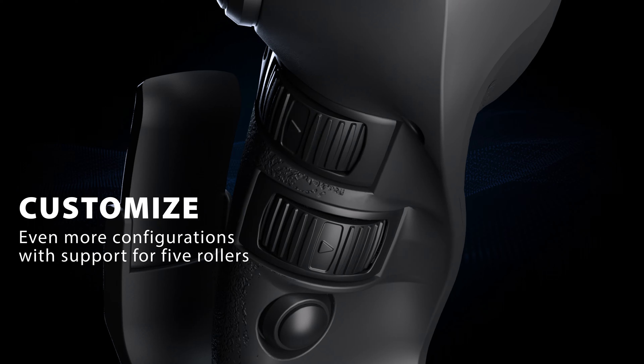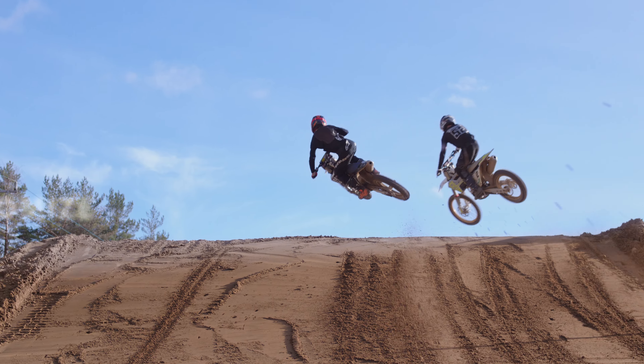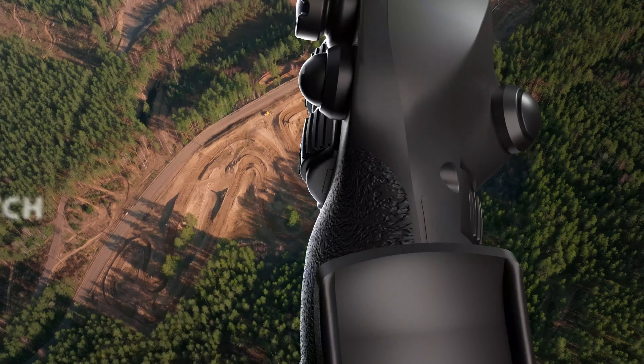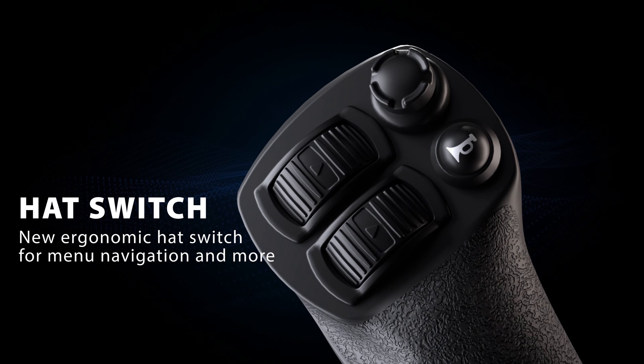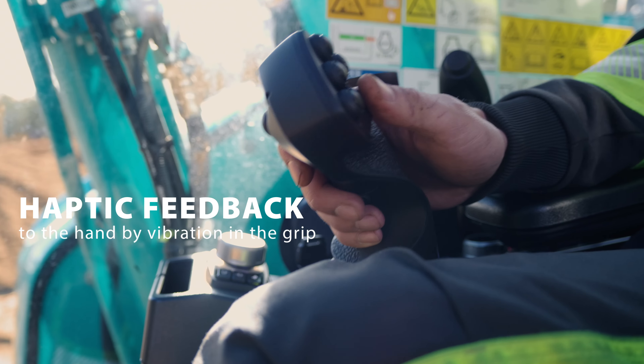A9 supports up to five rollers and can easily be customized to optimize the machine. A newly developed ergonomic hat switch lets you easily navigate through menus, and haptic feedback through vibrations is provided to the operator.